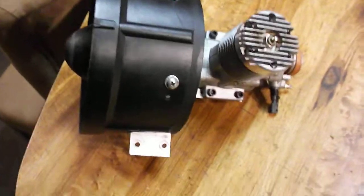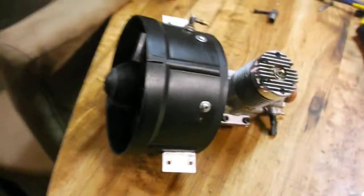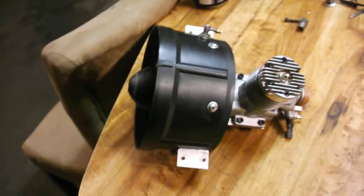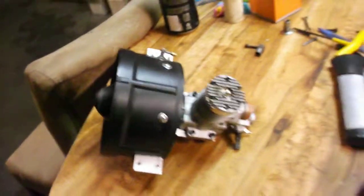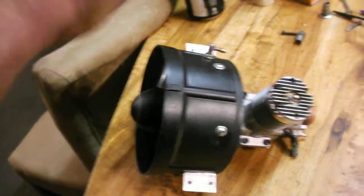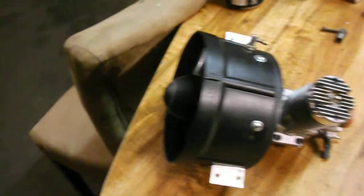So I drilled it for this engine — brand new, never started — and I'm going to make a video of it. Because with what I've got here, I know this is going to put out at least 10 pounds of thrust. Nine and a half, 10 pounds. The other one had a header on it, a tune pipe, and front rotor, so there was a lot of blocking in the airflow.